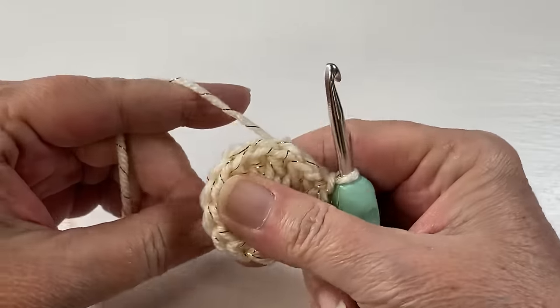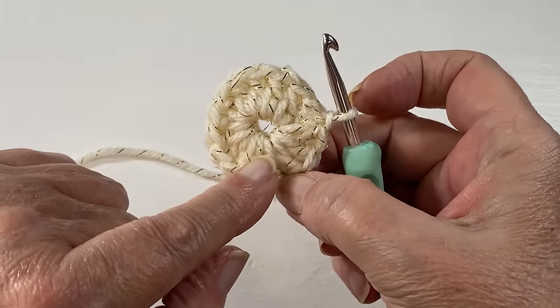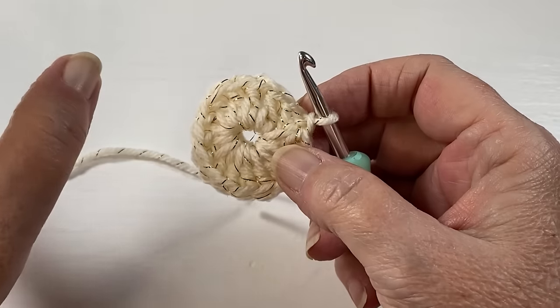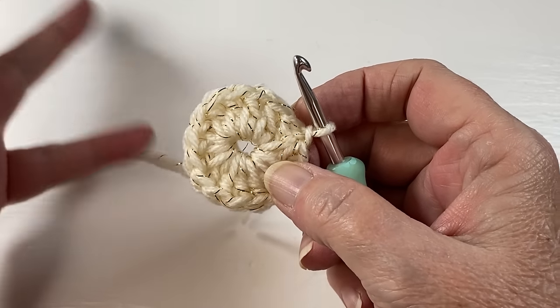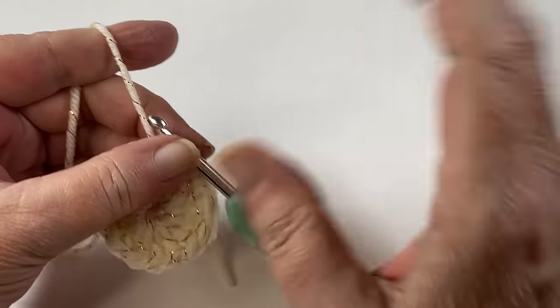You now have a nice little circle. If you don't like the chain five start, you can always do a magic circle, but they have a tendency to fall apart in the laundry — so your choice.